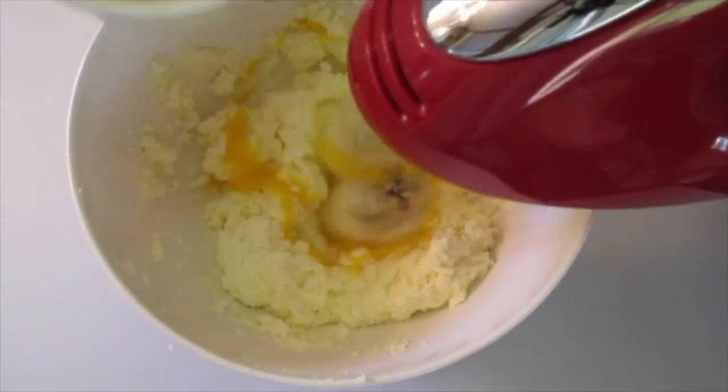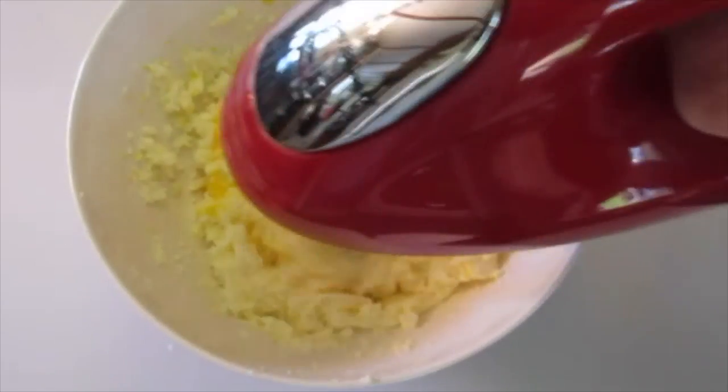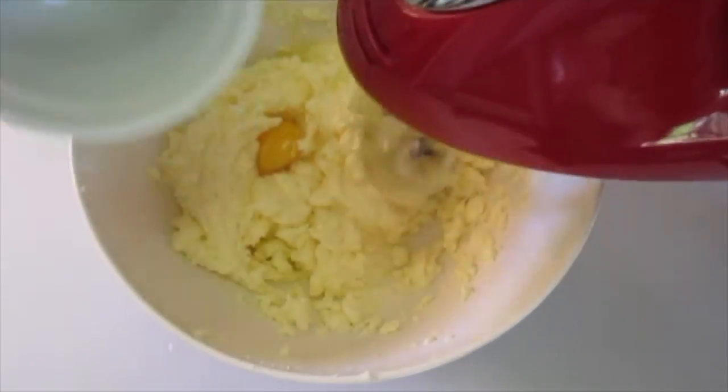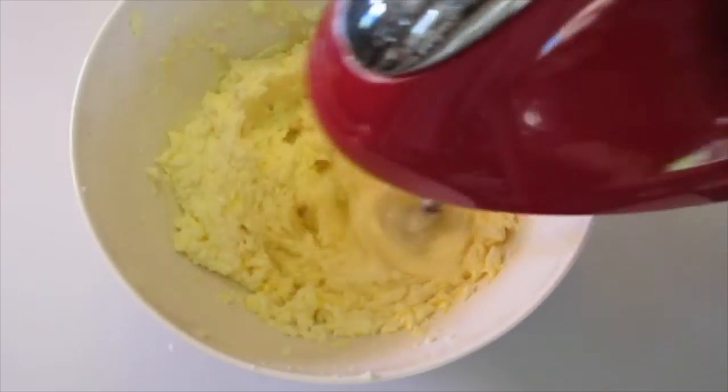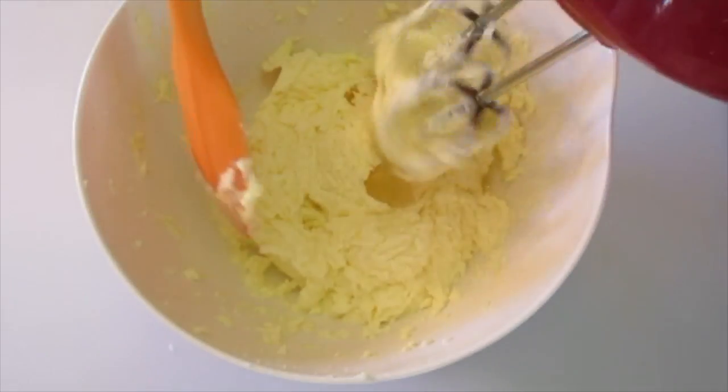Scrape down the sides of the bowl, add the second egg, then add your last egg. That looks perfect.